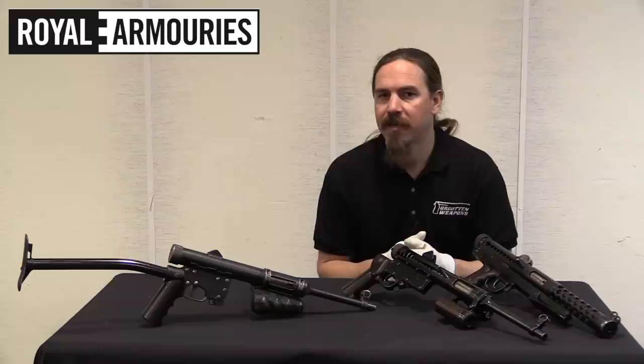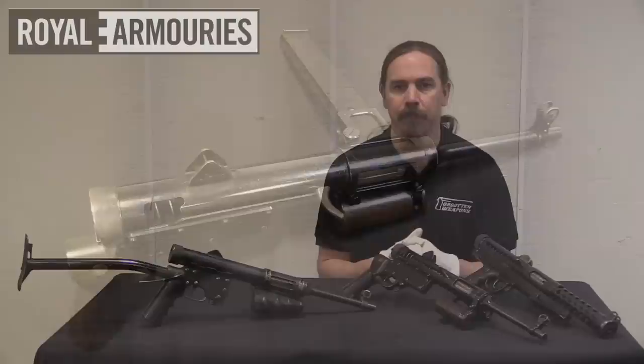This is actually the first one here, this is the second one, and this one over here is the third one. Let's go ahead and take a look at all of those in sequence and see what George Lanchester was tinkering with.